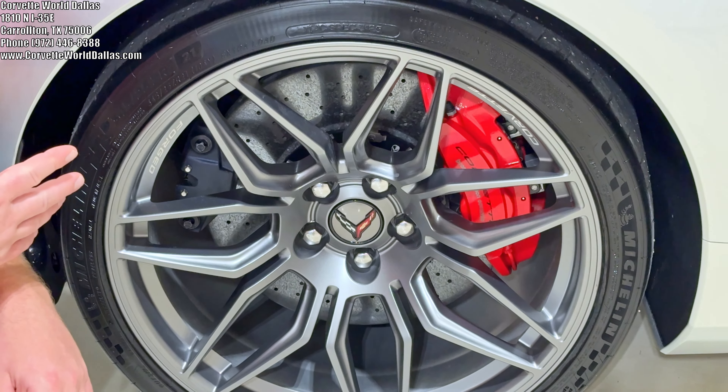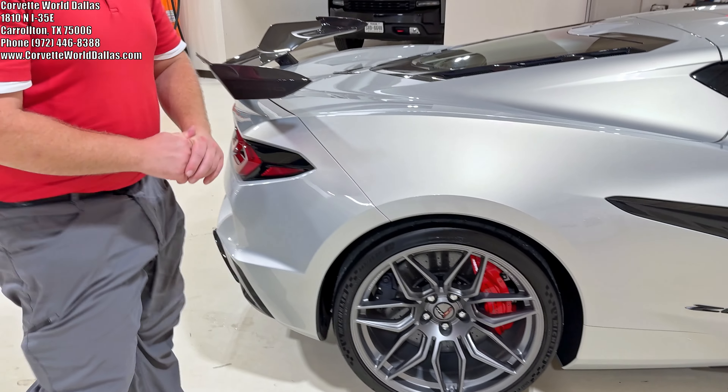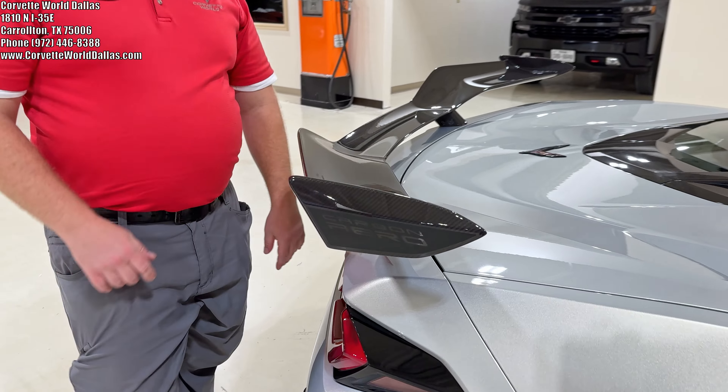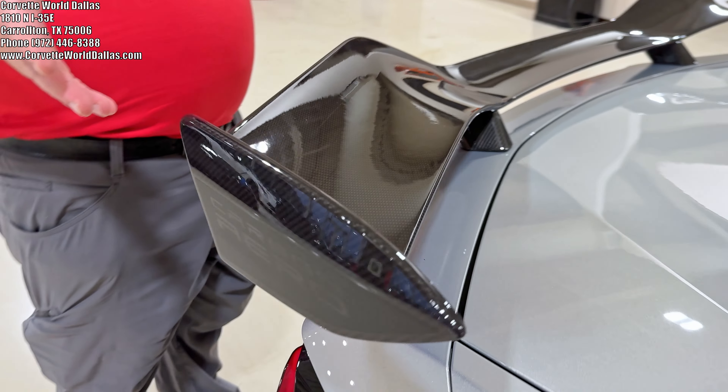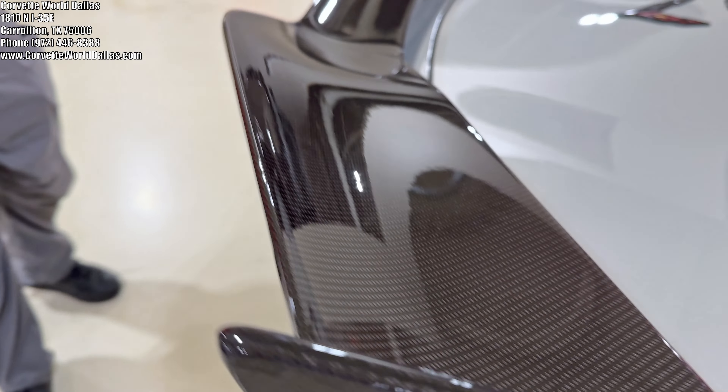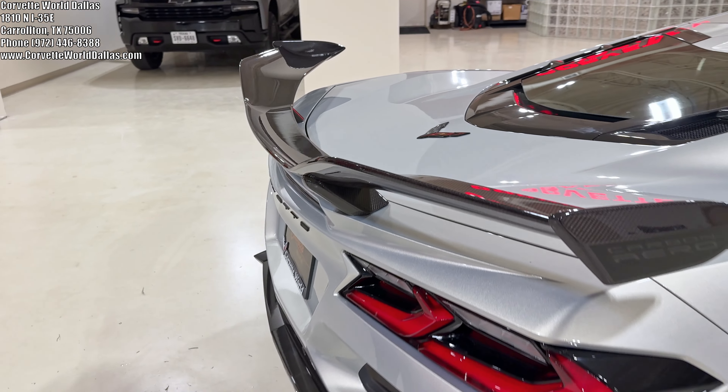Great thing about these brakes — almost no brake dust. Absolutely fabulous. The carbon aero has the logo there, and it is legit carbon fiber this time. It's not just painted carbon flash; as you can see, it's very visible. And that is fabulous looking.